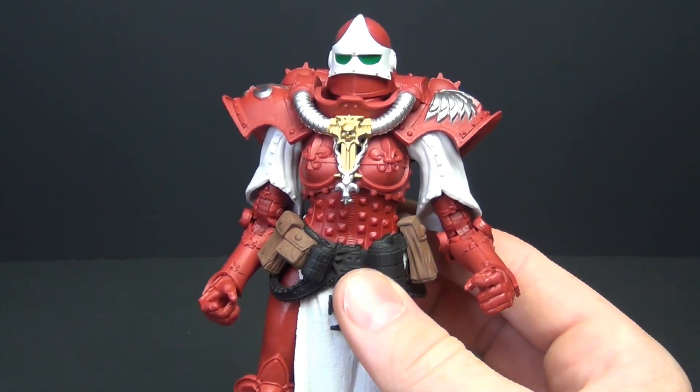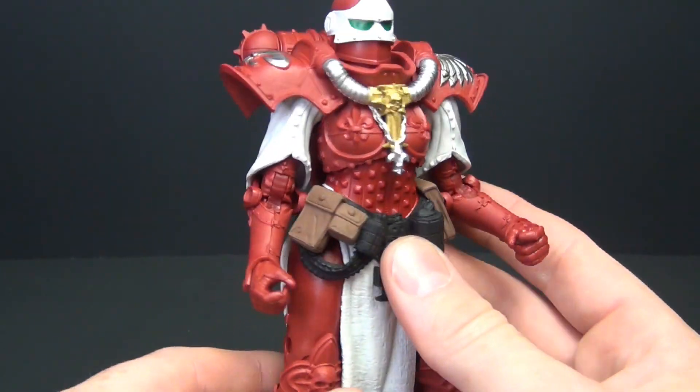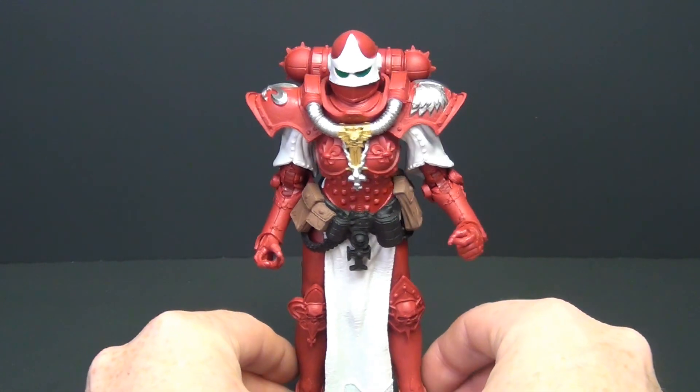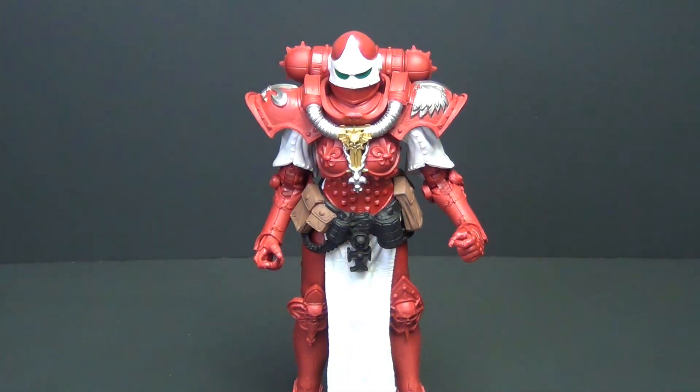In general, as I've said many times before, this Warhammer line has really impressed me, and this is just yet another figure in that impressive lineup. We'll go ahead and do some comparisons here real quick and see what we think.